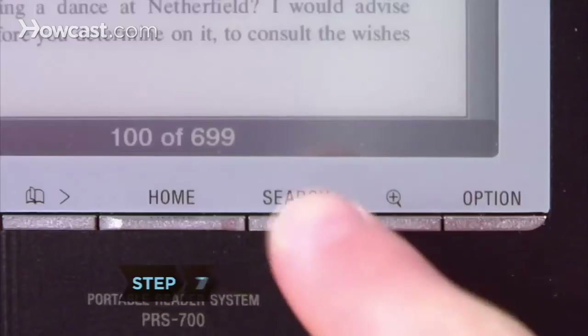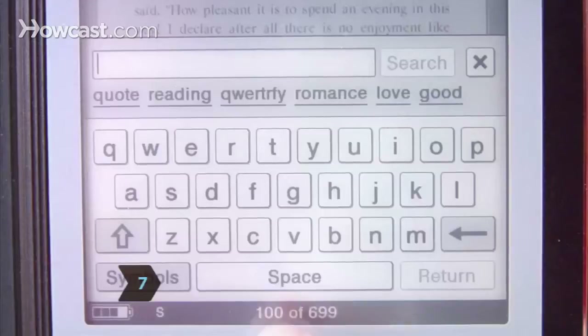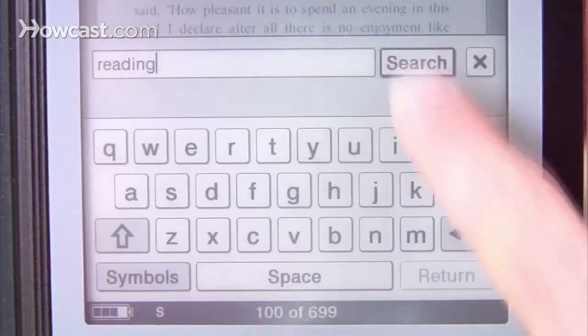Step 7. Search for a word or phrase by clicking Search at the bottom of the screen's frame. On the virtual keyboard, type in the words you want to find and hit Search.